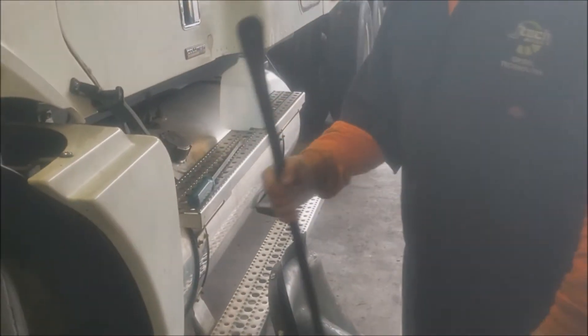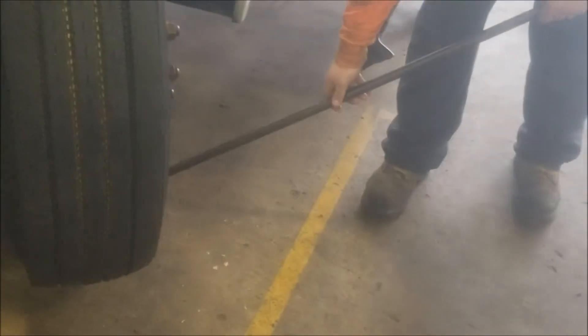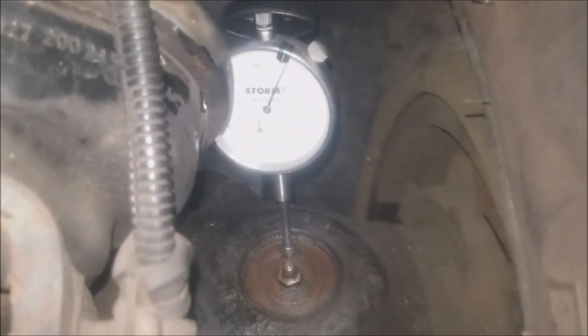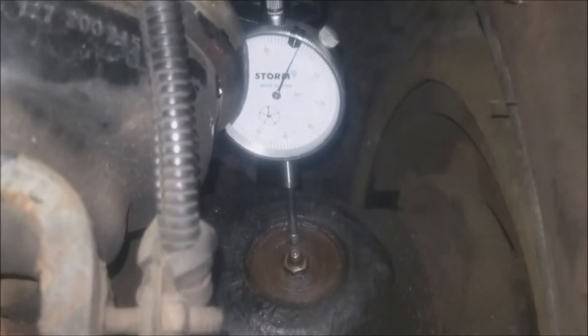What I'm going to do right now is take the tire spoon and put it under the tire. If you watch the dial indicator, you'll see between eight to ten thousandths of play in the kingpin itself.